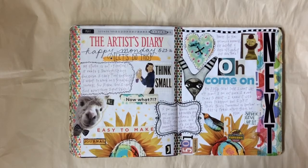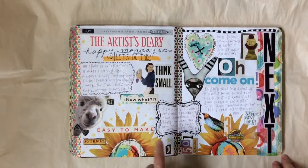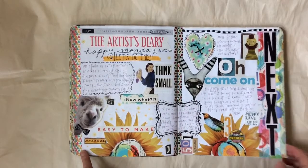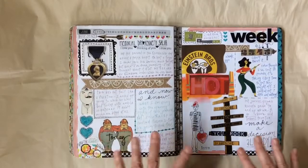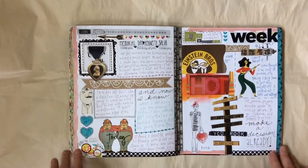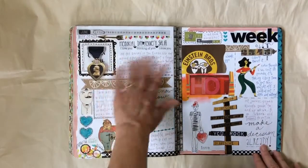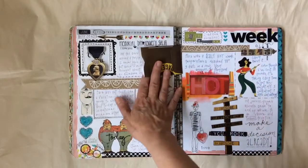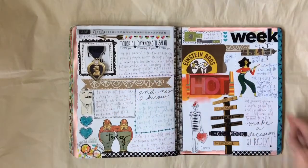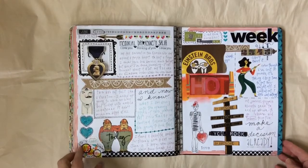I'm back with the June flip through. Let's get started. So when we left off last time it was the end of May and I think we left off right here. I started to show you this page and I had just a little bit of it done. This was Memorial Day weekend and I think I had this much done, and since that time I filled a lot of this in. So this was the end of May and the first week in June.